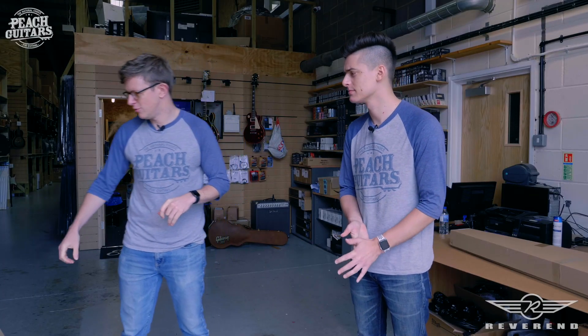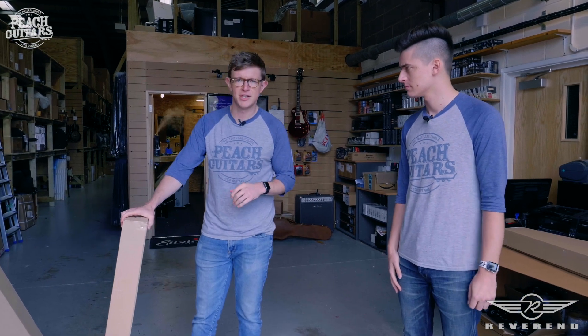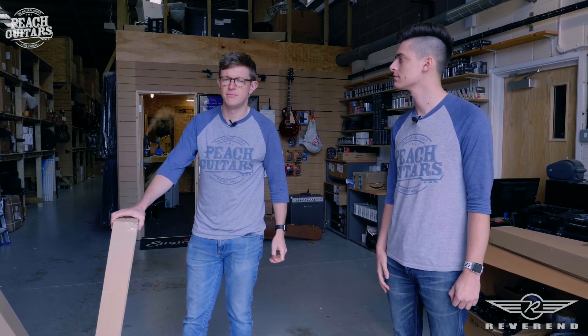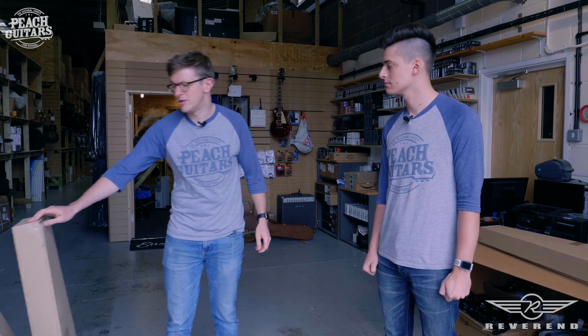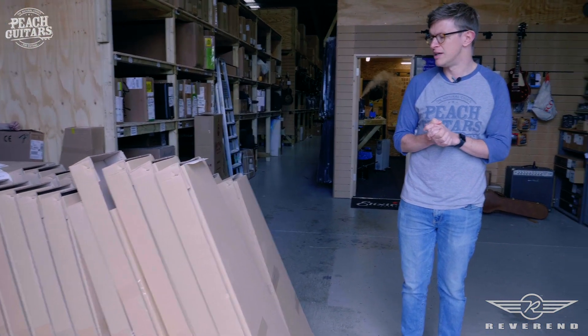Hey guys, John here, Jack here as well. We've got a nice little delivery coming today from a new brand that we've just started working with — Reverend Guitars. Reverend has been on the radar for us for a little while now, and obviously when we had Greg Cox last month doing a clinic at the shop, we really wanted to get the deal done. Special agent Greg managed to seal the deal and make it happen.